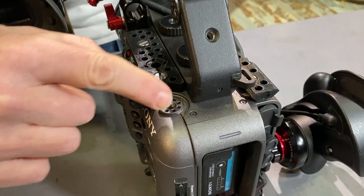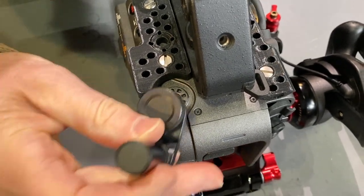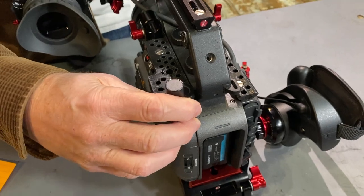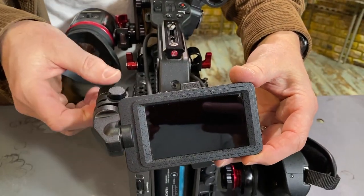Right here you can see we've kept the plate clear of Sony's proprietary 1/4-20 mount. This mount is used for this stud, which you can use in other parts of the handle. But in this configuration, it's used to mount the monitor in the back.